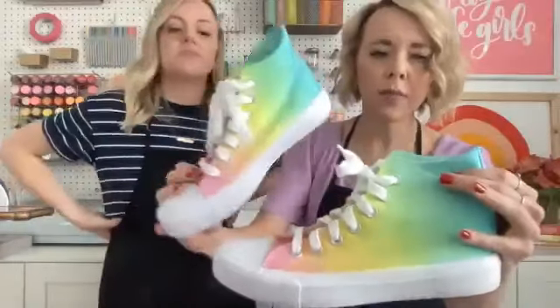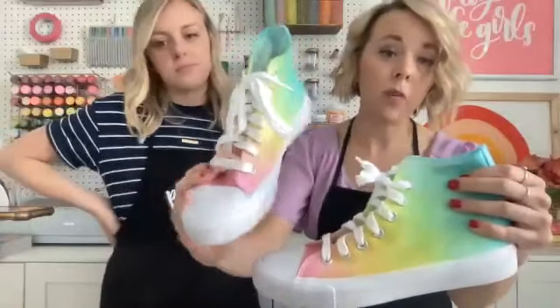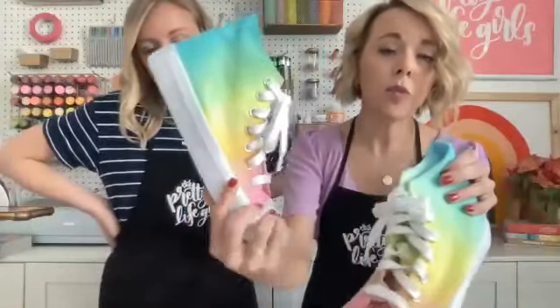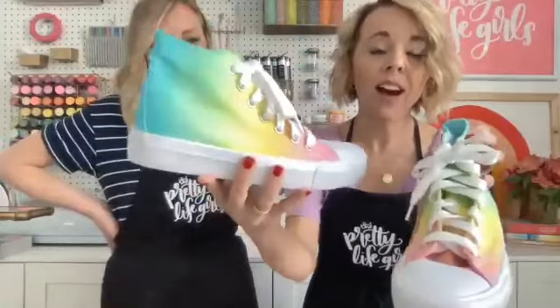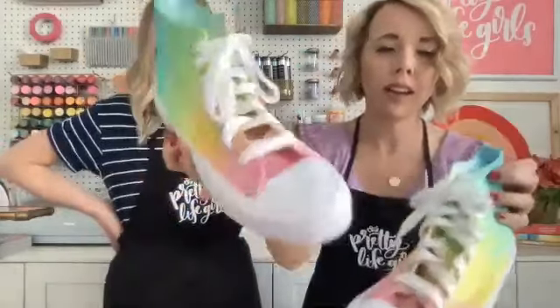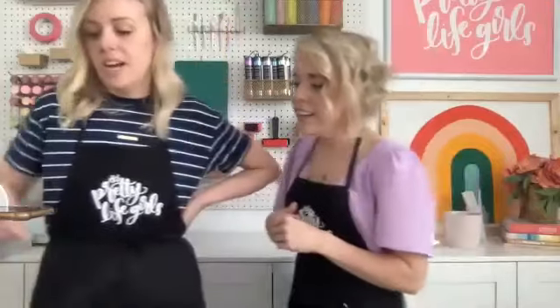This other project — rainbow painted shoes — we did with Tulip tie-dye as well. We treated the dye like watercolor paint and painted it on so we could really control the colors. Pulling them out again, I love them so much. Shoes are so fun, especially with kids and especially with that shaving cream method!